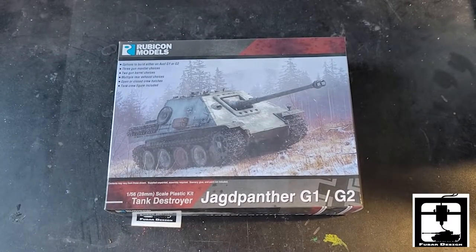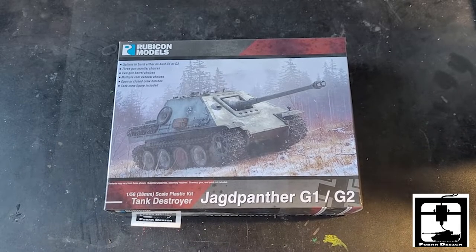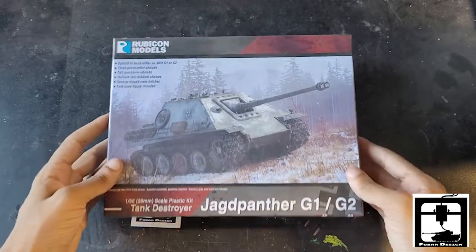Hello everyone, this is Jonathan from Fubar Design Store and today we're going to be unboxing the Jack Panther G1-2 from Rubicon Models.